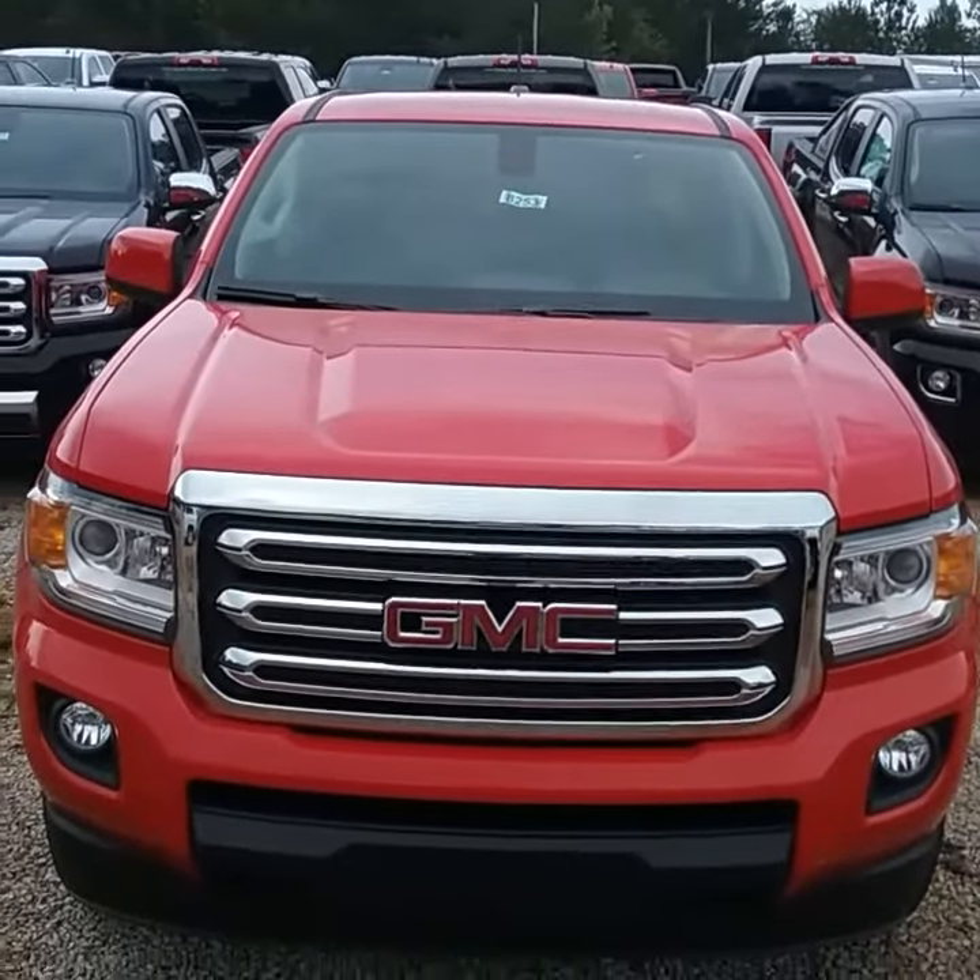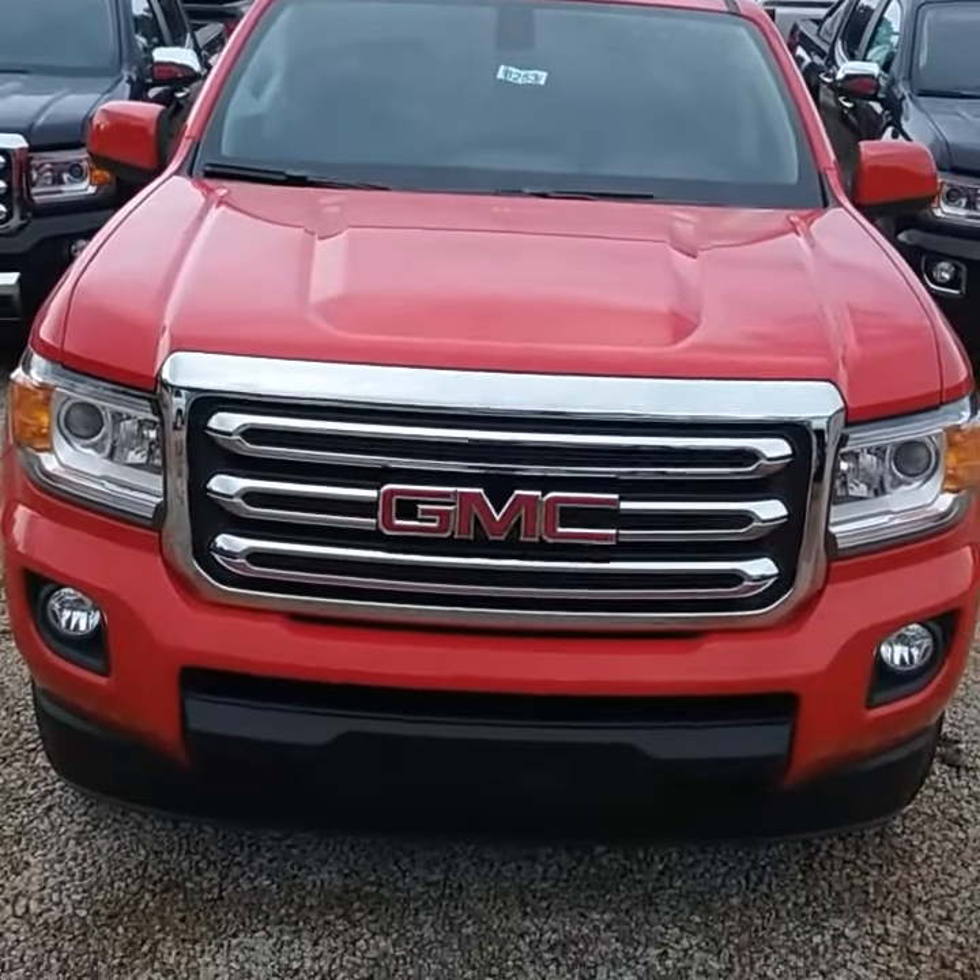Again, this is Omari, coming live to you from Jimmy Britt Chevrolet, 706-453-2500. Thanks.